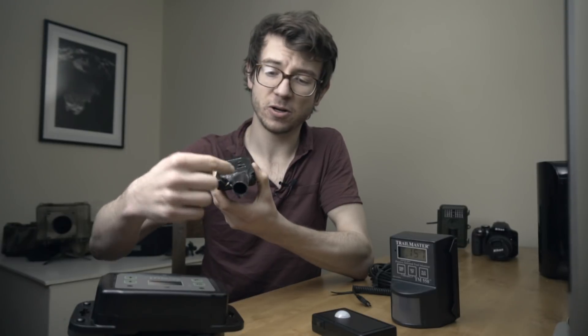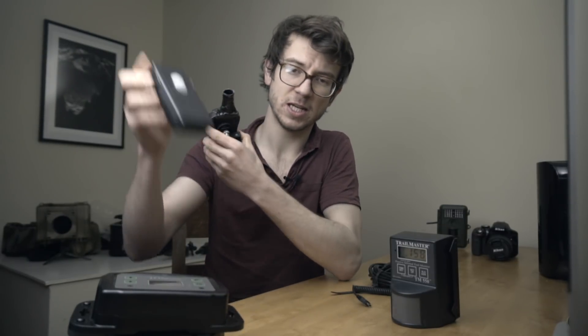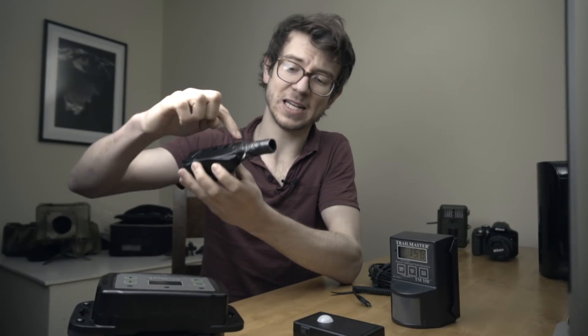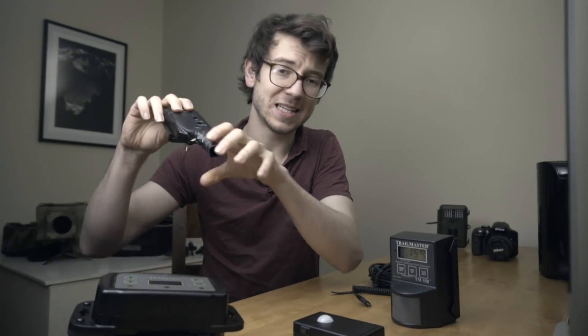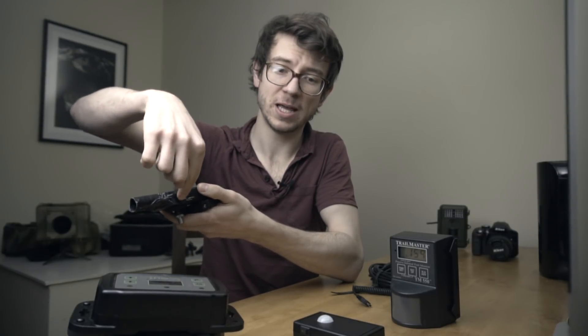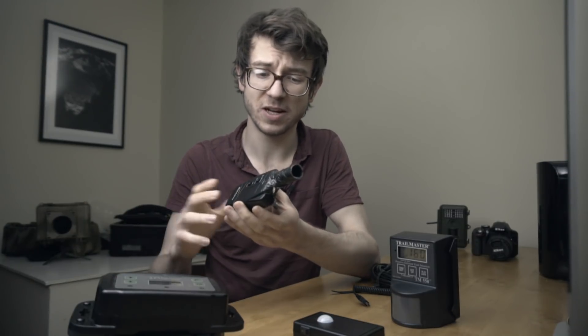It has a PIR sensor in the front with a little dome — this is a sensor that a friend made for me, and I've added a plastic snoot on it so I can direct it a bit better. It will simply detect any animal motion and then through the output it runs down the cable, wakes the camera, and takes a shot. Very simple system and it works pretty effectively.